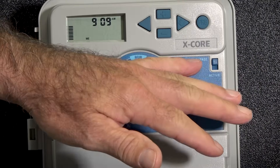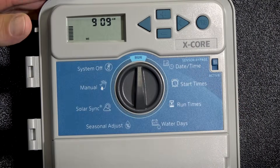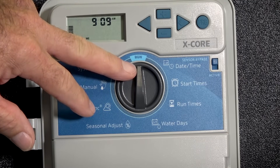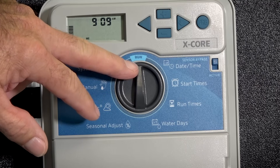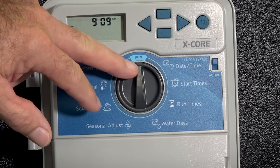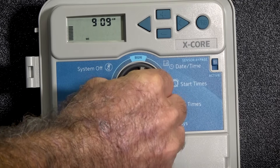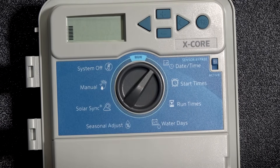The X-Core Controller is what we will be covering. Our first step is going to start with the dial in the run position. Our first setting is going to be setting the time and the date. Turn it clockwise to set time and date.